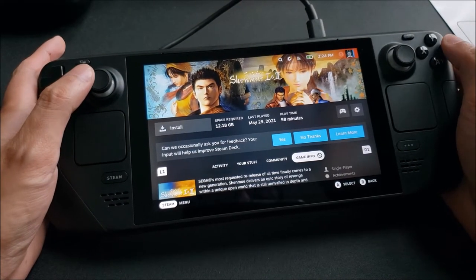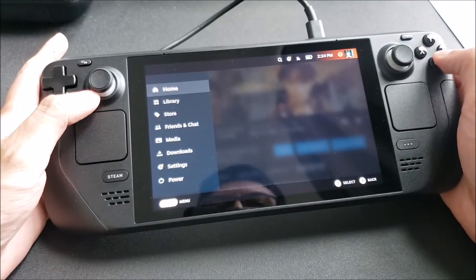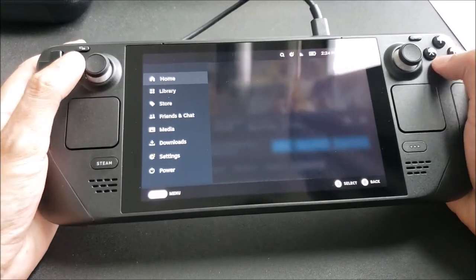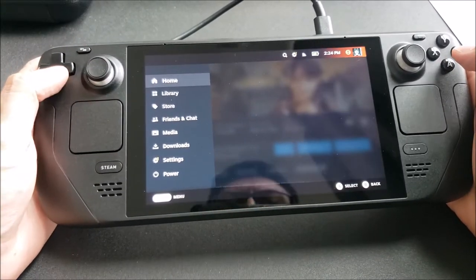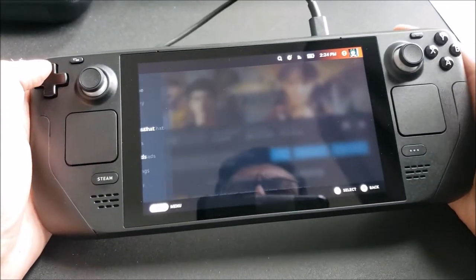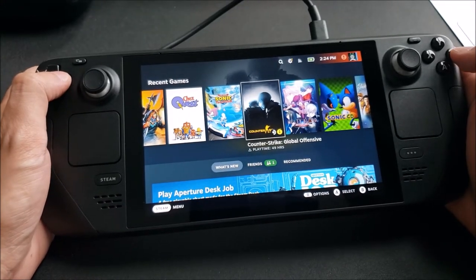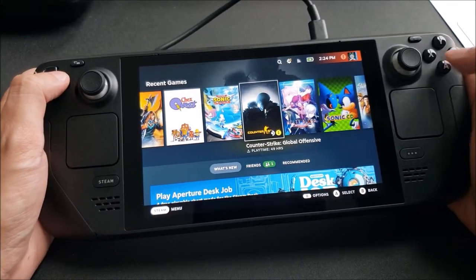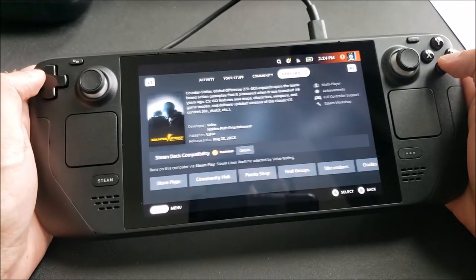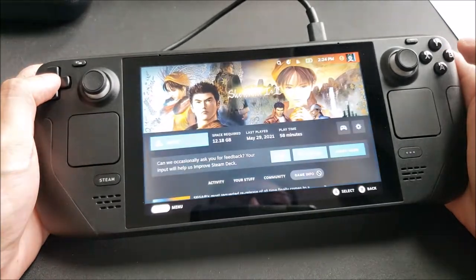Let's go back to the main menu. I like the sound effects for the Steam Deck. So if I press A, there we go — that was a little weird. Counter-Strike has like that eye icon right next to it. If we go down to game info, it says playable, but there are further details — stuff like that.